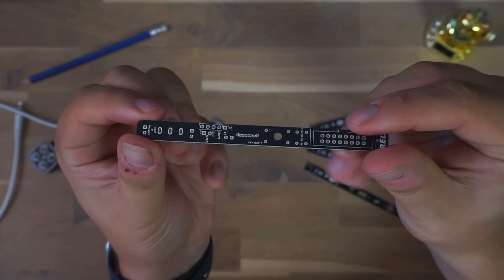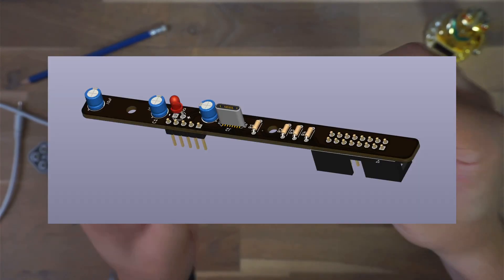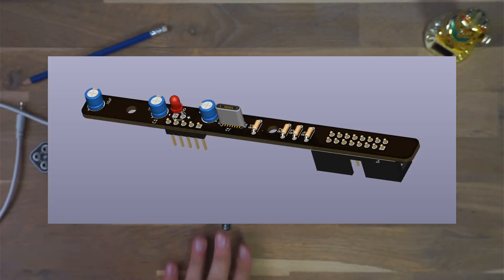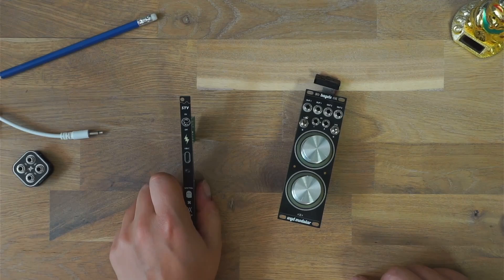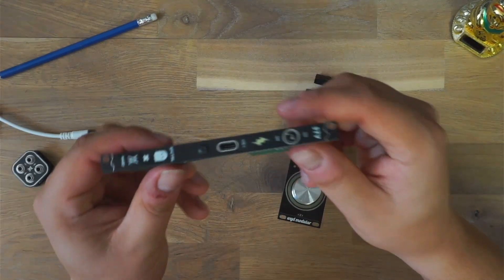Regarding our issue with the switch that was too high, we simply omitted it for the next revision. And instead of one spacer we now use two for better stability. That version is already done but I'm waiting for the new PCB and panel run to arrive.